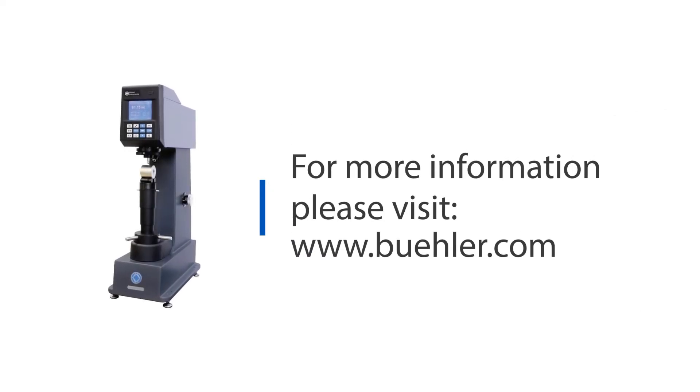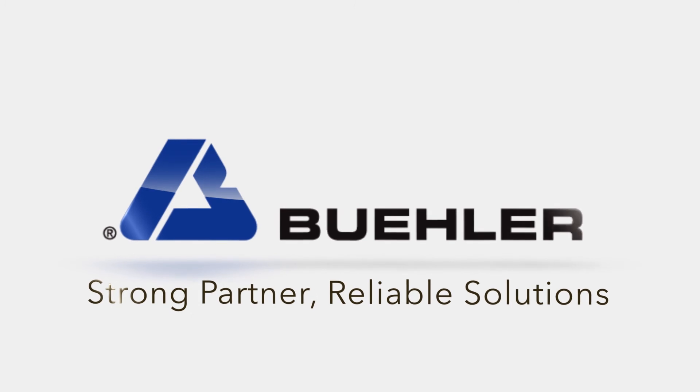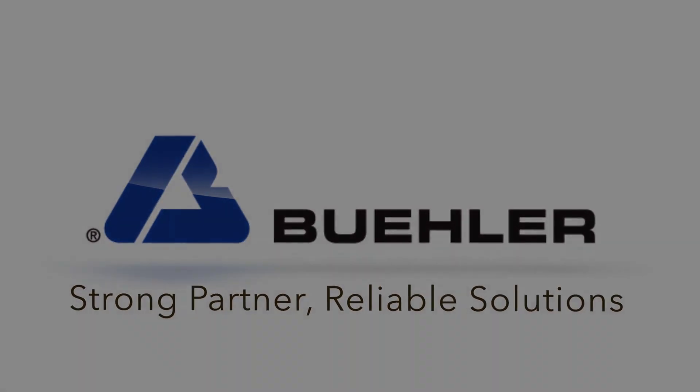For more information, please visit our website at www.buehler.com.